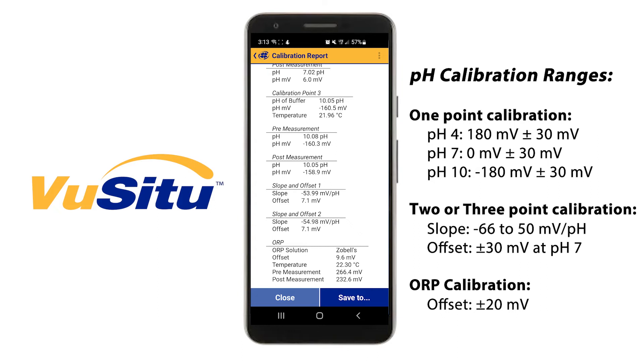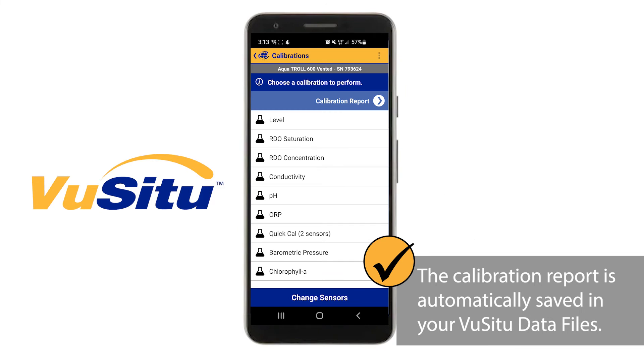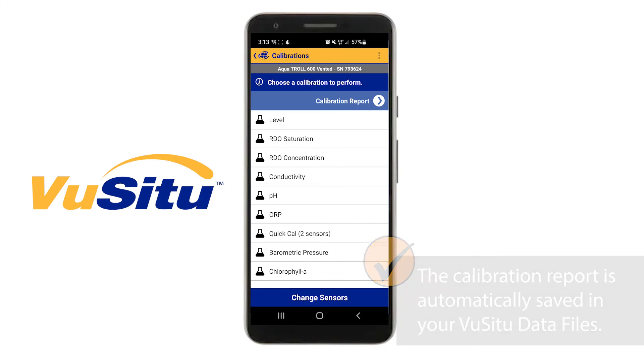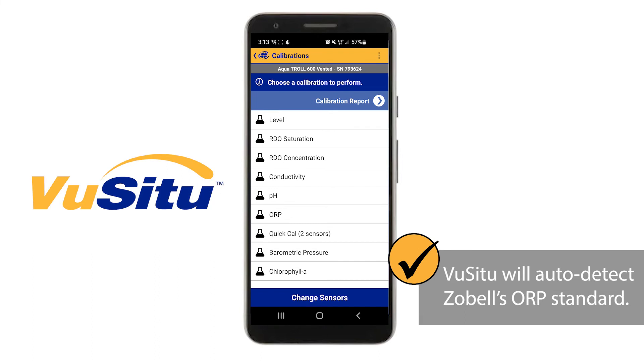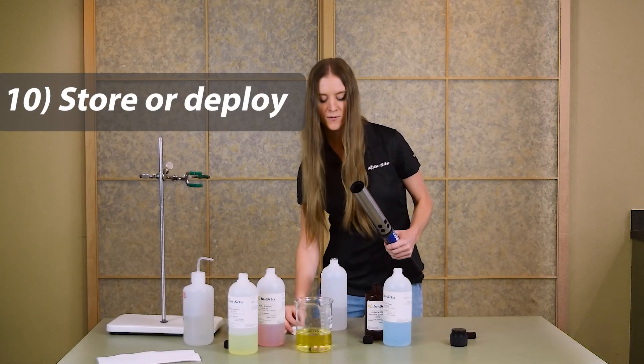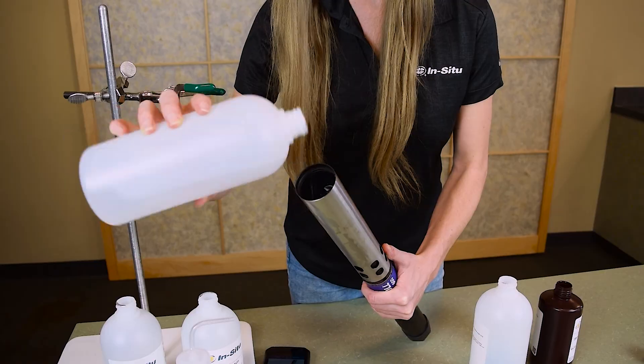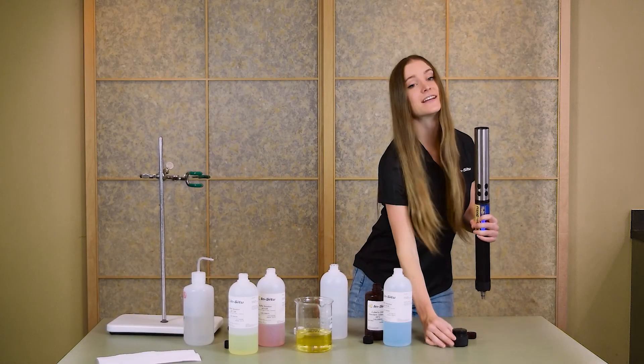Once you've reviewed the calibration report, you can close it and it's automatically saved in your VIEW-CTU data files. If you'd like, you can also calibrate ORP — VIEW-CTU will automatically detect Zobel standard. If you're going to be storing your sensor for a while, fill it about halfway with a little bit of In-Situ storage solution and reinstall the end cap.